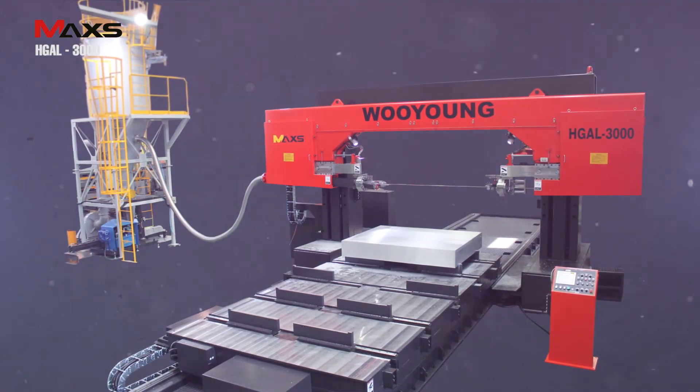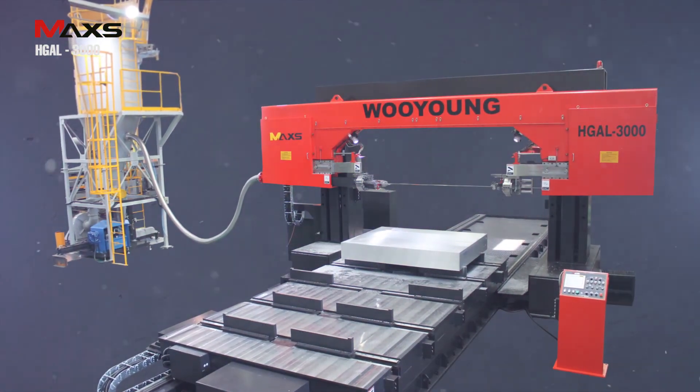This aluminum gantry bandsaw machine will satisfy any of your cutting conditions.